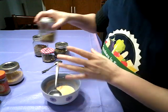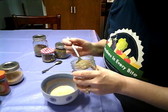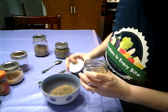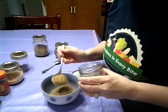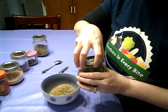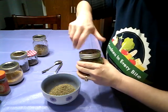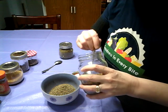Thyme, I put in a tablespoon. And oregano — which I'm going to have to go back to the store to the bulk bin to get more of — I put in a heaping tablespoon. Then my basil, I put in a tablespoon as well. And then my pizza mix, I put in a heaping tablespoon as well.